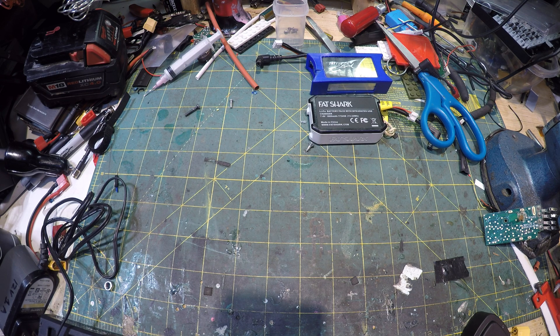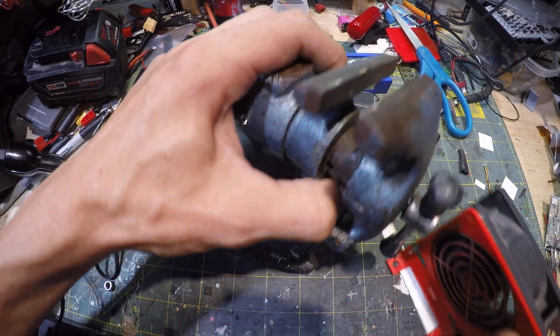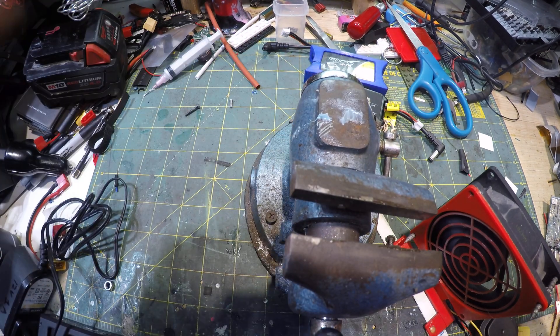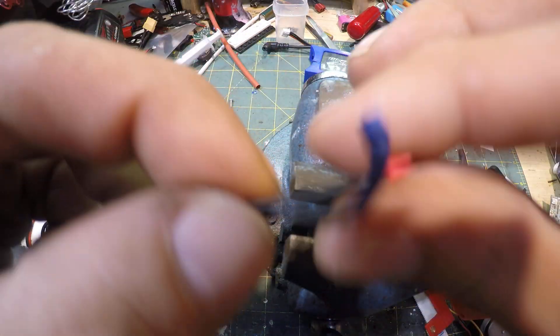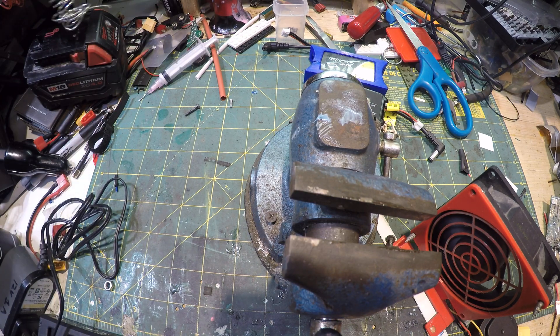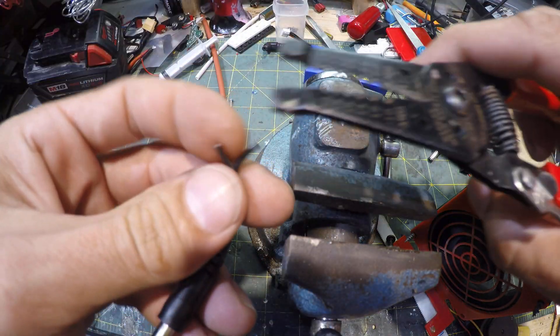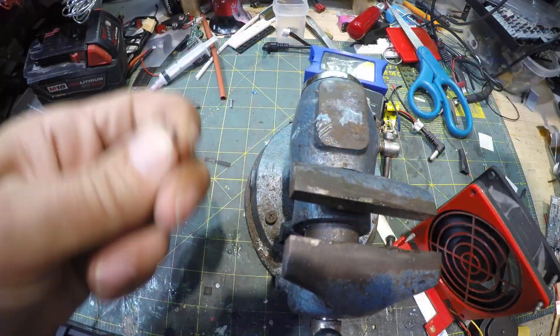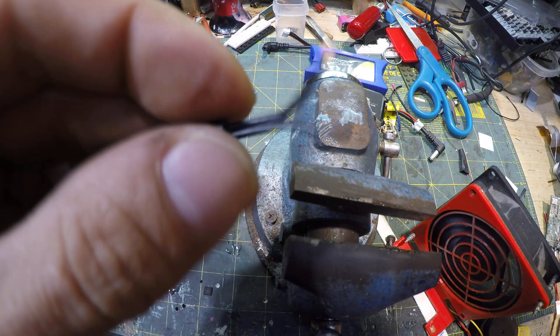Basically all you do is get your - here I'll put the vise in view. Whenever you're soldering it's good to have ventilation, so there's my little vent fan there. You just take your barrel plug, cut it off at whatever length you want - I'm going to do a short one just for sake of demonstration. Cut it off where you want it, then strip the wires with a wire stripper. Strip about a quarter inch from the end.